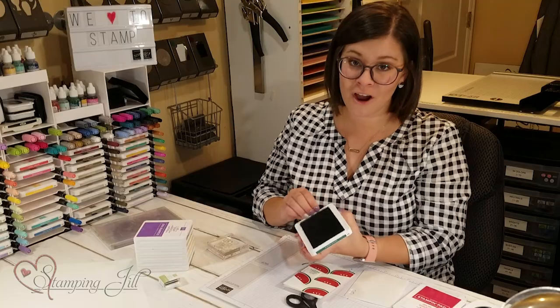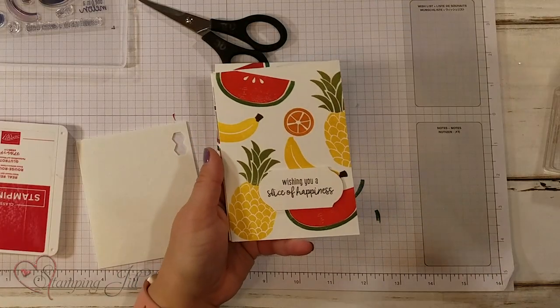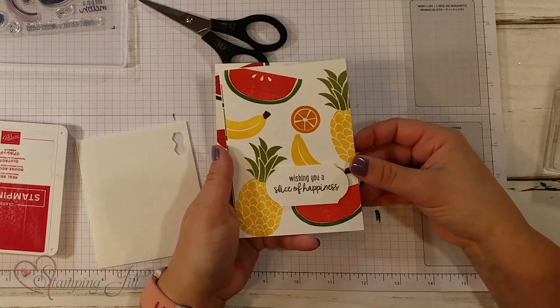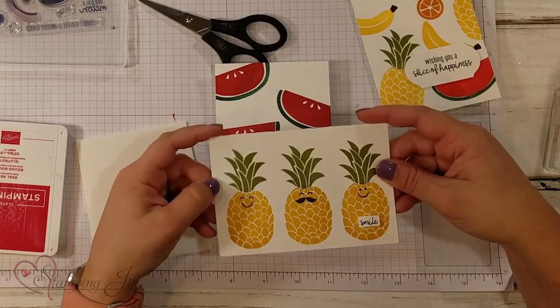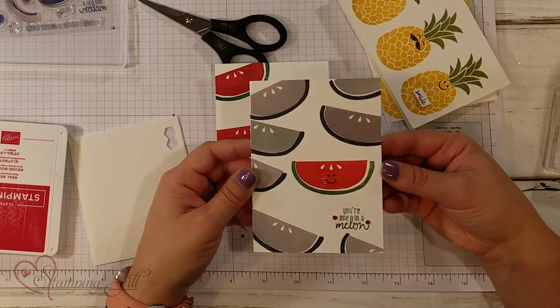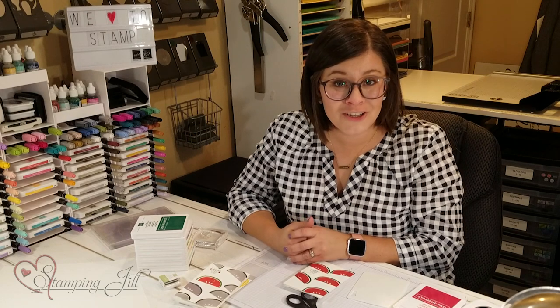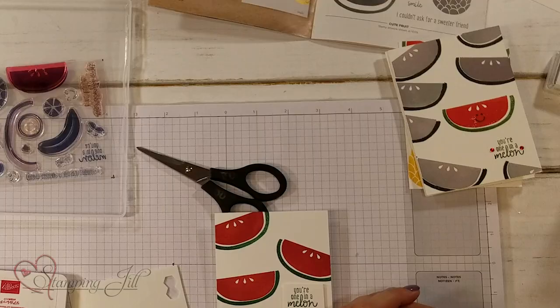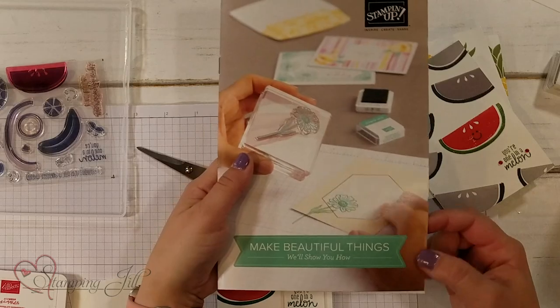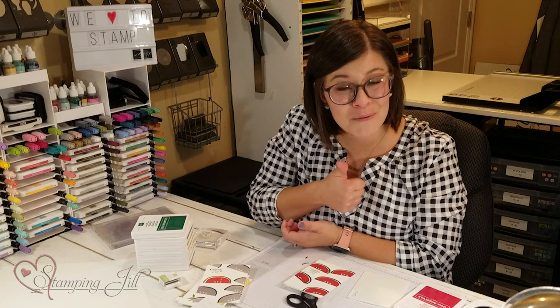Let me bring in a few other cards that I've made using this stamp set. Here's one with all the different fruits on there — 'wishing you a slice of happiness.' I love the cute little smiley faces in here. And 'you're one in a melon' — so fun! So if you're just starting on your Stampin' journey and you're not quite sure where to start, make sure to check out these essential items in the catalog or the new Make Beautiful Things brochure. If you have any questions, you're welcome to comment below, and give us a thumbs up if you like what you saw. Thanks so much, and we'll see you next week on another Watch It Weekly Wednesday.